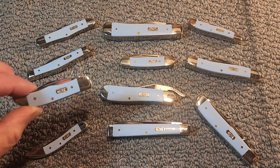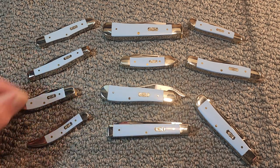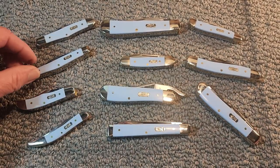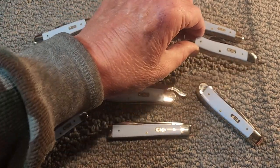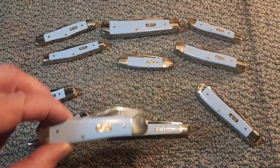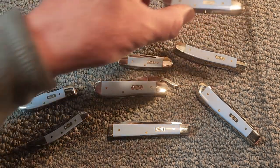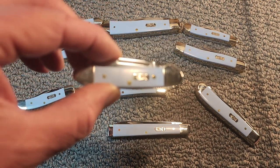We've got the Pocket Hunter, the Tiny Texas Toothpick, the Trapper, and the Mini Trapper. We've got two different medium Stockman patterns — there's one there and one there. And we have the Rust Lock, the controversial knife — either love it or hate it. And we have the Half Whittler, the Peanut, the Doctor's Knife, and last but not least, the Baby Butter Bean.